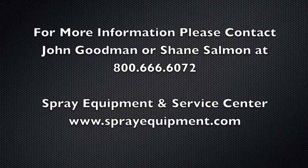To maximize your throughput and eliminate your defects when spraying vinyl ester materials, please contact John Goodman or Shane Salmon and ask for more information on the VHOG today.